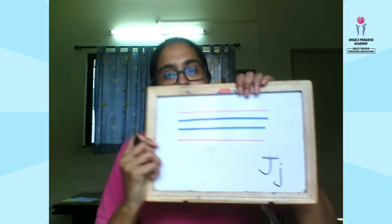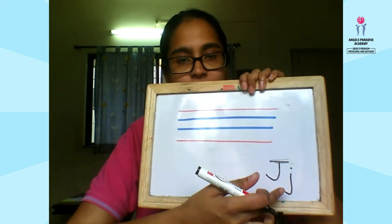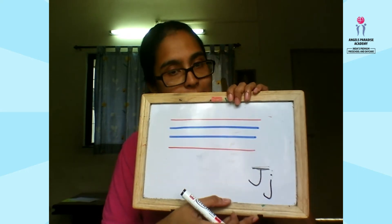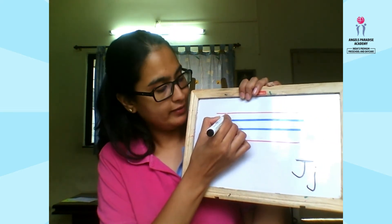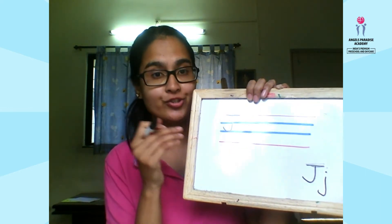Hello everyone, today we are going to learn how to write capital J and small J. We will begin with capital J. Make a hook, then add a hat — letter J is as simple as that.